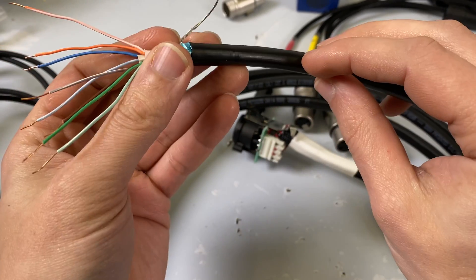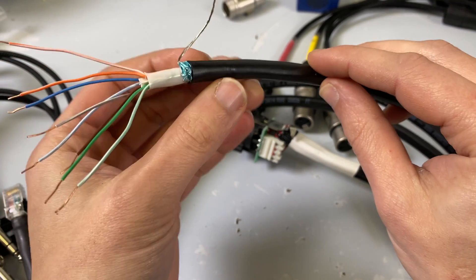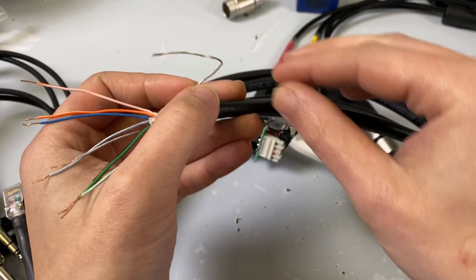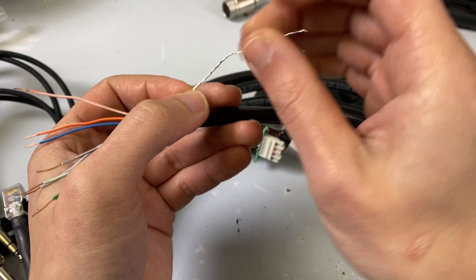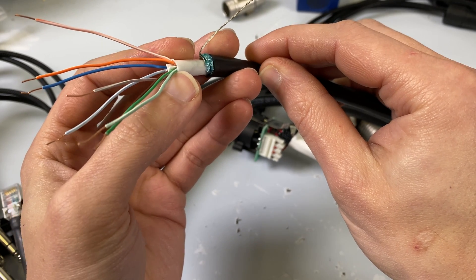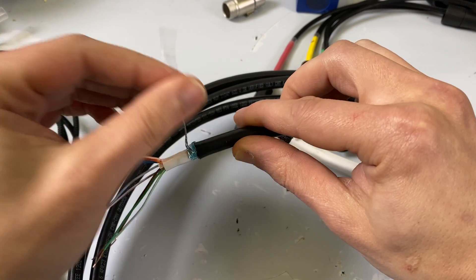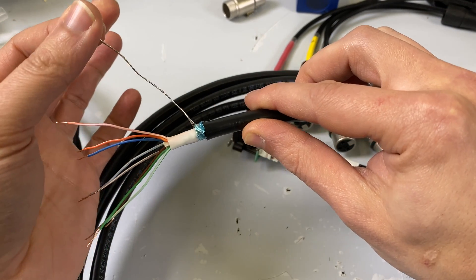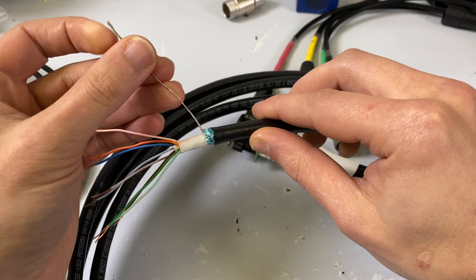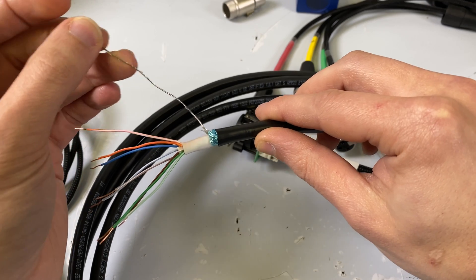You've got a couple levels of shielding here. You've got a tactical exterior jacket, you've got a foil layer here, and this is your shield wire. Then there's another internal jacketing, and then there's the little plus piece that keeps all the conductors separated. When we're talking about shielded cable — if you don't know whether you have a shielded cable or not, if it does not have this silver wire, you don't have a shielded cable. This is what carries your ground signal and therefore allows phantom power to work.